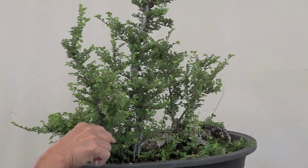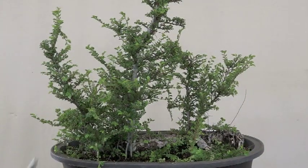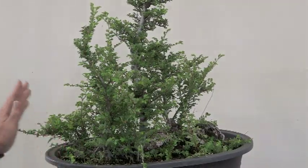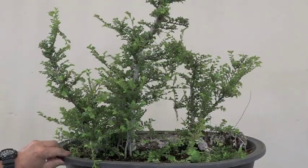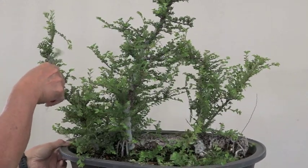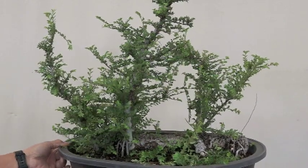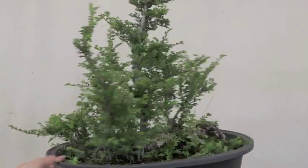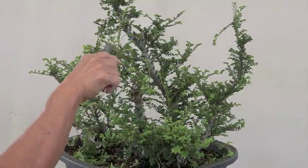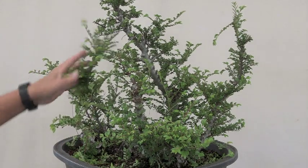Here's another tree that needs shaping. Always look for the apex and determine — oh, this was our number two, wasn't it. So we already did work on this one. This is number two, and then we'll get to this one which is probably number three. Keep it shorter than that one, and this one needs work.